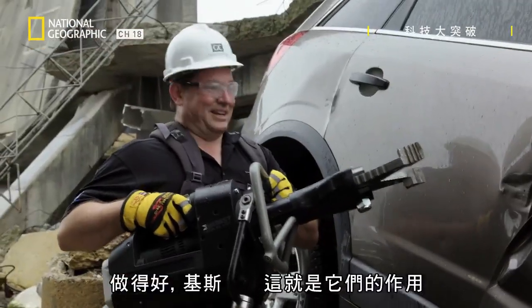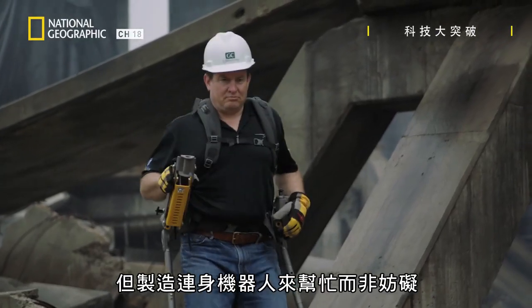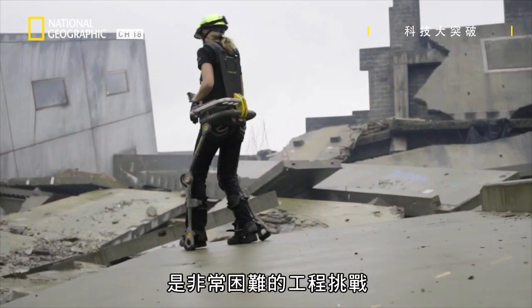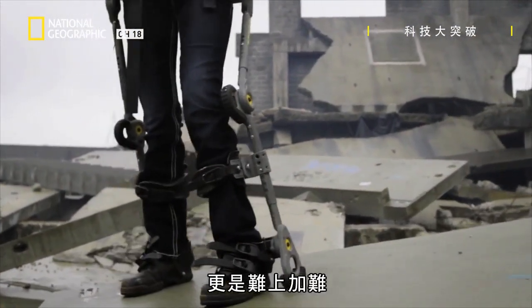Nicely done, Kate. That's how they work. It may look simple, but making an exoskeleton that's a help and not a hindrance is a deceptively difficult engineering task. That it's designed to adjust and fit any sized person only makes it more so.